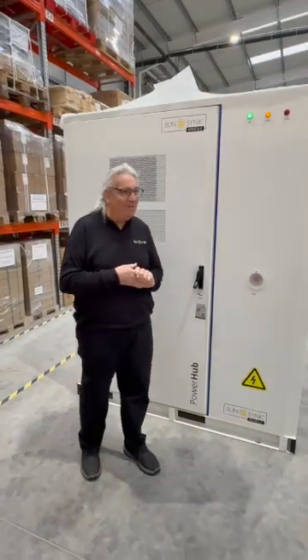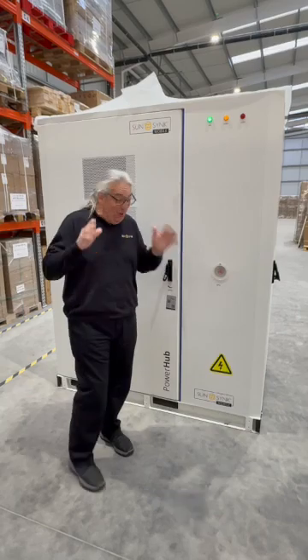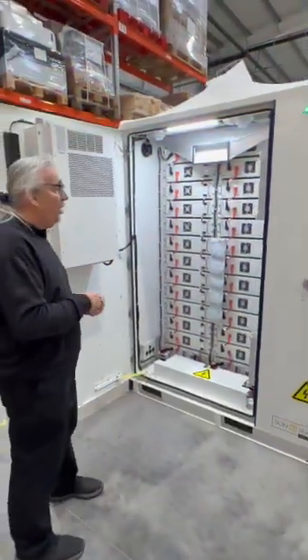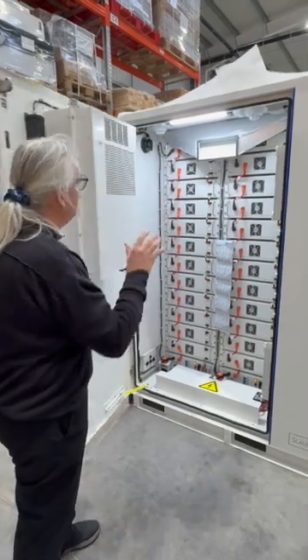I'm in the UK in our warehouse. It's not raining but I tell you what, it is absolutely windy. The power hub — look at this — I'm with Lee, our tech lead, and you've got it all powered and up and running. 120 kilowatt. We have stock in the UK, and when I open the door it's rather noisy.